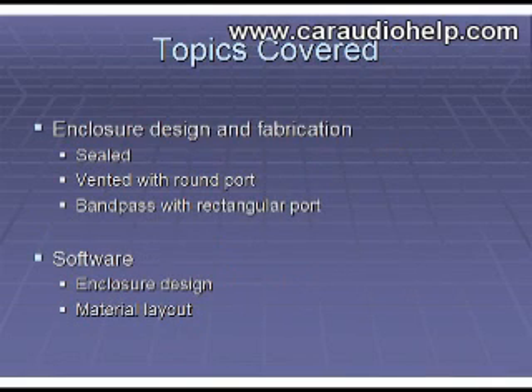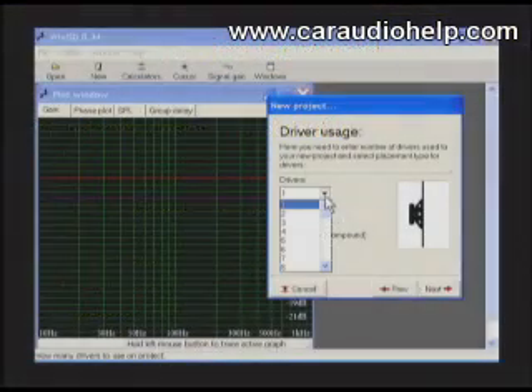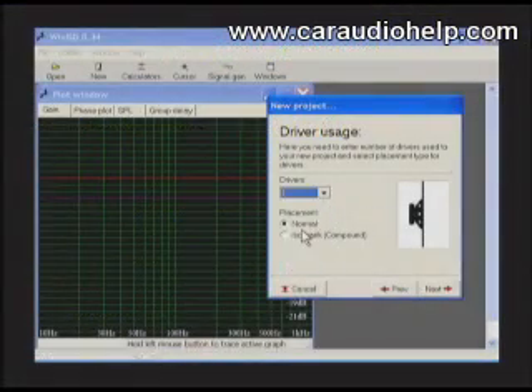For this video we will be constructing one of each enclosure type. We will also explore different enclosure and port shapes and how to design them using the drivers you are using in your enclosure and their mounting configuration. Click next.